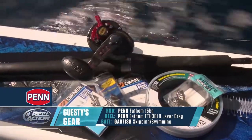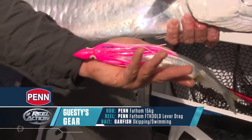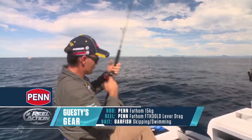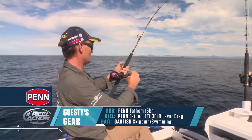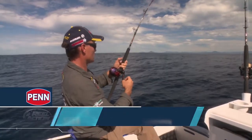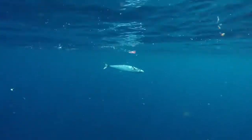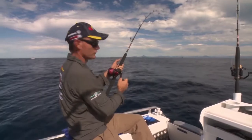Using a nice little 15 kilo outfit here with 20 pound braid on it, and a length of 40 pound leader down to that wire rig with the swimming garfish, and a little size 30 overhead reel with lever drag — perfect for this sort of technique. Using braid instead of nylon because polyethylene braid is much, much thinner in diameter, so we can get the bait down deeper without the drag that line creates.